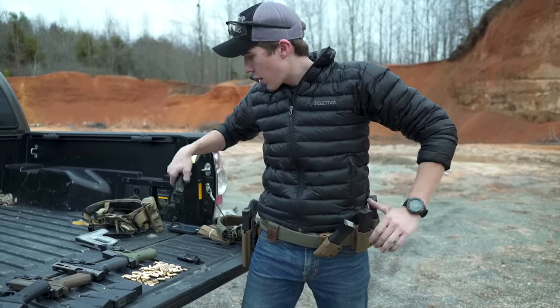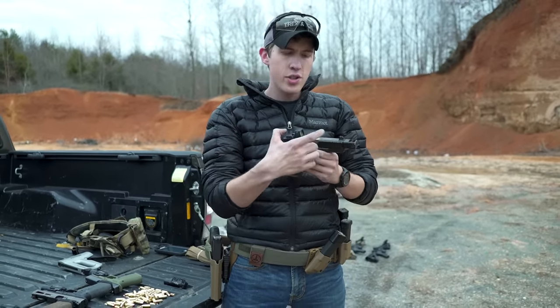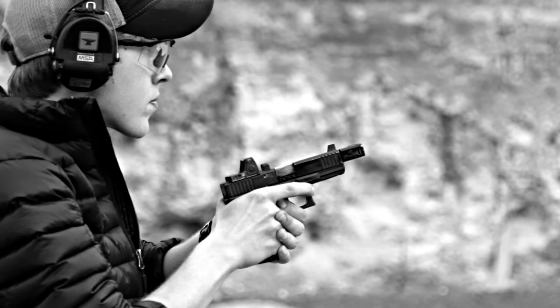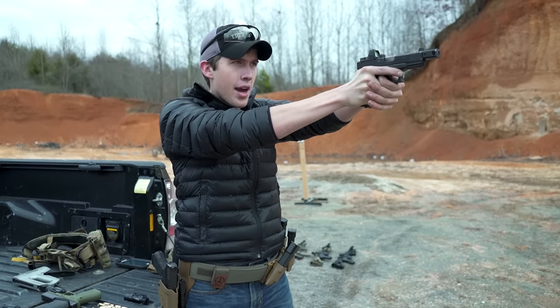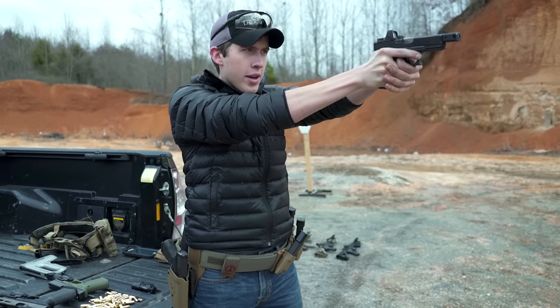Now if you're using a red dot sight, like this Trijicon RMR, the principles are still the same. You're not trying to line up two things, but you're trying to put the dot in the center of the glass. If you present the pistol wrong, the dot might be off to the left in the window, it might be too low, the grip might be off, the dot may be high — you may not even see it inside the window. So the principles are still the same, even with a red dot.